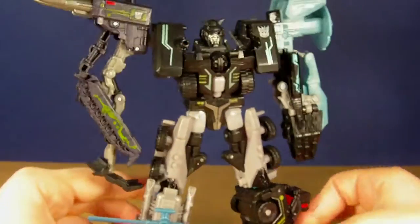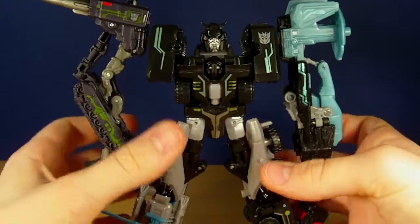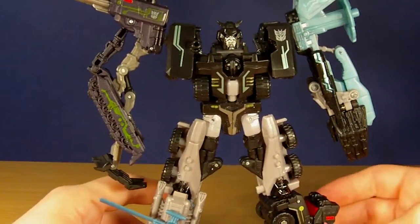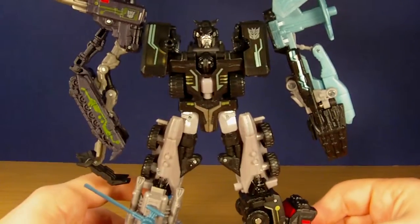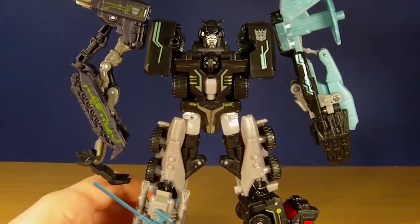Overall I would highly recommend this guy. Just as I said in my Stakeout review, these guys are in Tesco for a little bit cheaper than what they usually are, so pick him up. He's definitely worth it. That was my review — hope you enjoyed it, and I shall see you guys later.